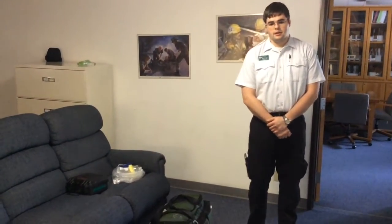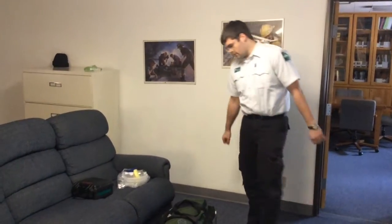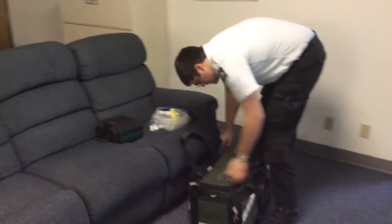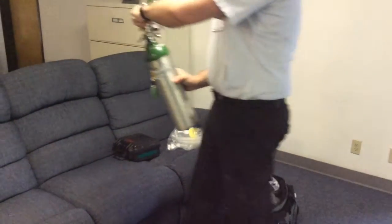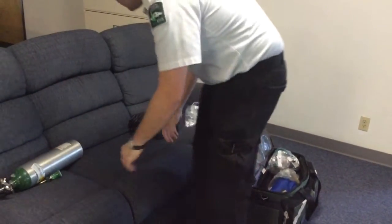We are now going to be setting up CPAP in the field, away from the ambulance. The setup of the CPAP itself is the same, except we are going to be using a portable O2 bottle. There are two bottles in the kit. Start by taking one out, turning it on, and setting it aside where it cannot tip over.